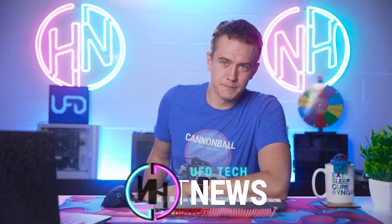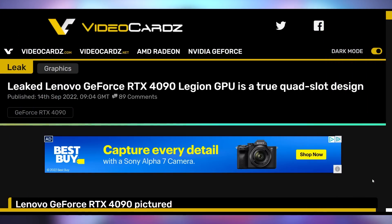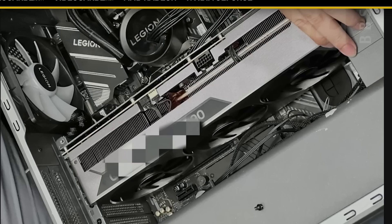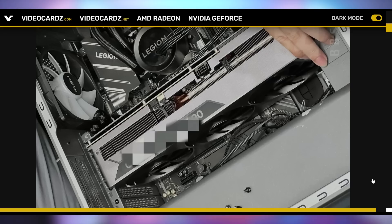Today we're going to unveil something that somebody else unveiled. Lenovo, notorious for leaks when it comes to GPUs — if you don't remember, back in 2018/2019 they leaked the GTX 1160 — we still trust them wholeheartedly to this day. We have details and pictures of the RTX 4090 in their Legion PC. Look at that — it's huge, it's big, it is four slots. That Lenovo Legion GPU RTX 4090 barely fits in the case. That's a person's finger that is shorter than the width of this card.